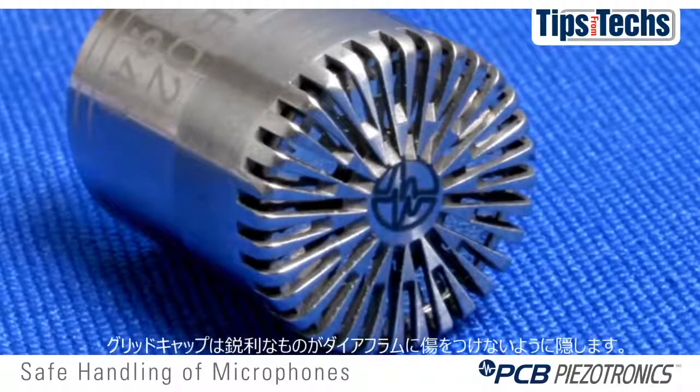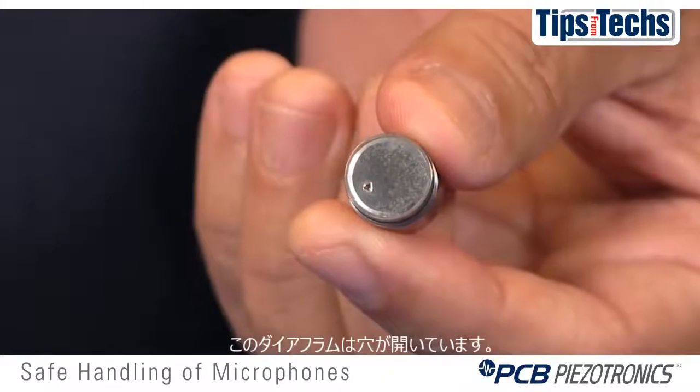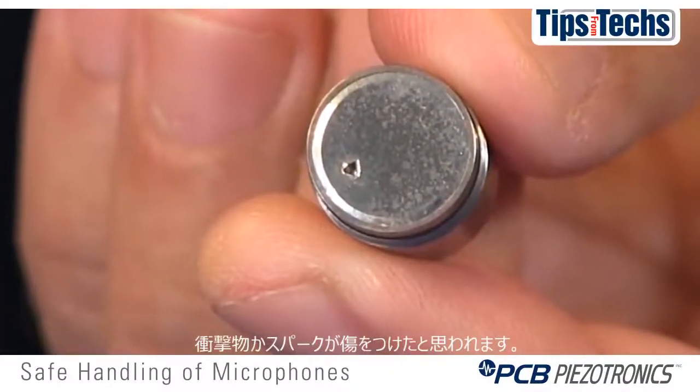The grid cap has very narrow slots to keep any sharp objects from hitting the diaphragm. As you can see with this example, this diaphragm has a little hole in it — that can be caused by either a sharp object hitting the diaphragm or a spark hitting the diaphragm and perforating it.